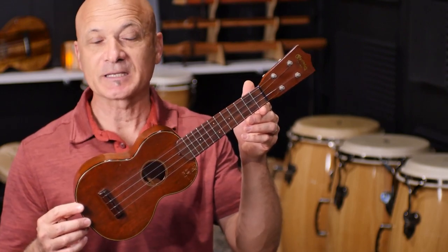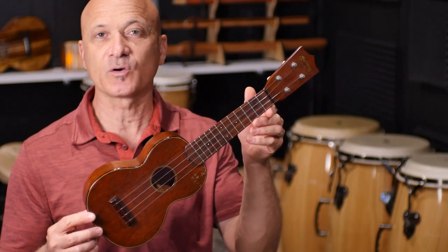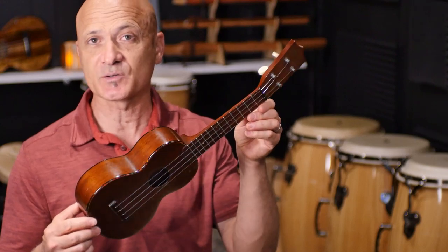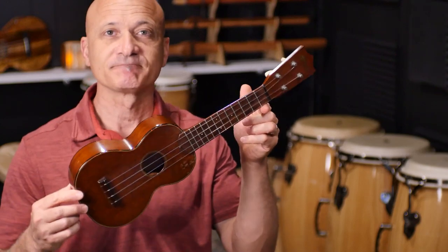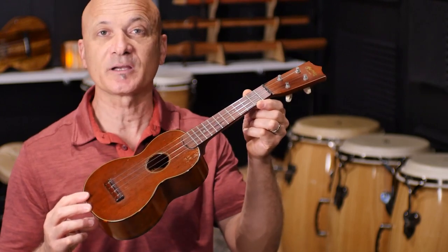It's hard to date because they didn't have serial numbers at this time, but it's from the late 1940s through the early 1950s. As of the making of this video, it's at least 70 years old — right around 70, give or take. I'm going to give you a close look in a second, but right now, how about a listen.